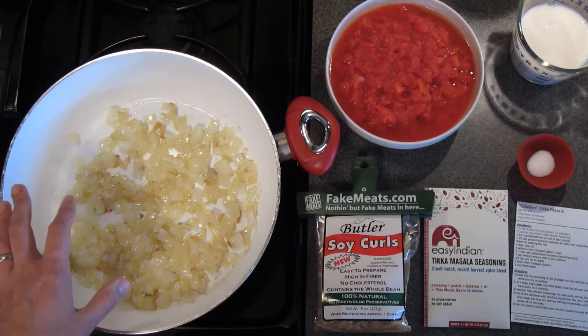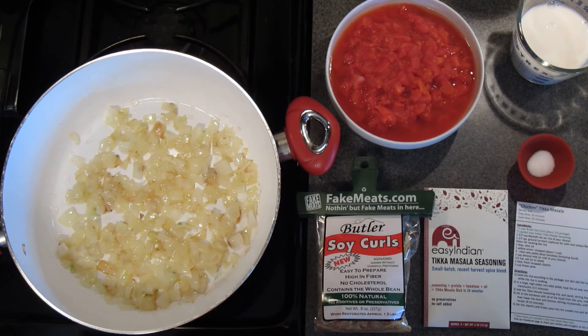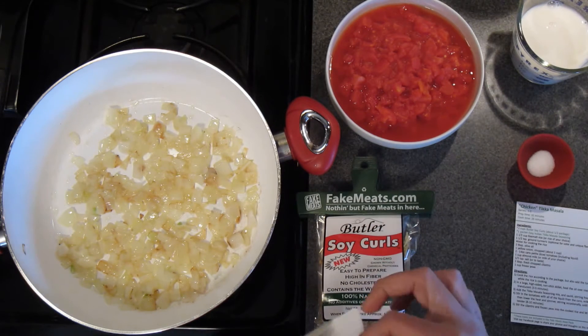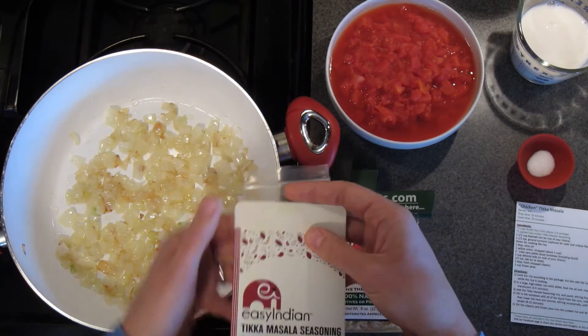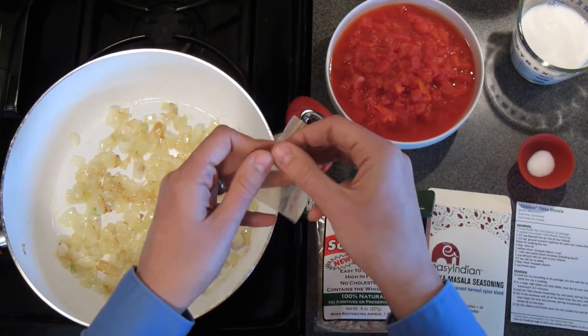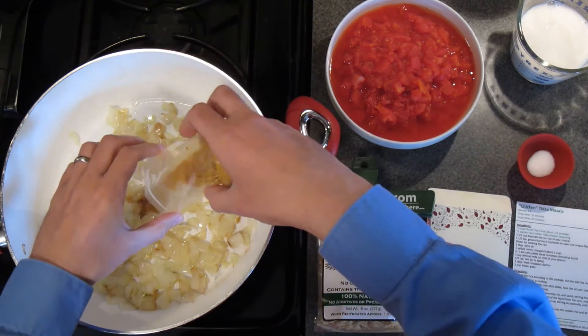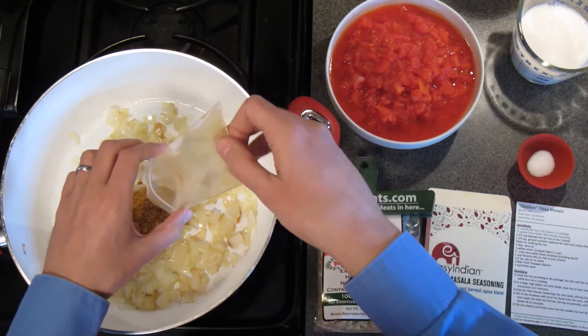Here we have one onion that we've chopped and sautéed in some oil, and we're going to add the seasoning packet and let it sauté for about a minute just until the spices become very fragrant.